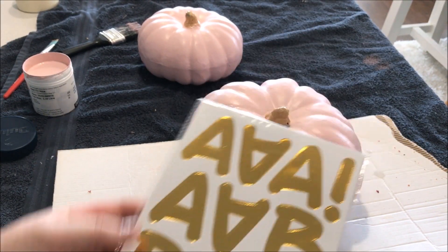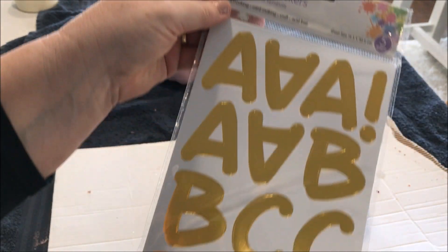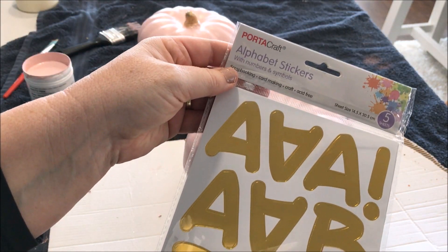And now came the absolute fun part — decorating them. I picked up these beautiful gold alphabet stickers, and I knew they'd make a perfect addition to my first pumpkin.